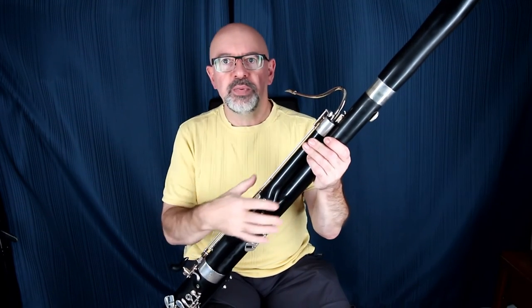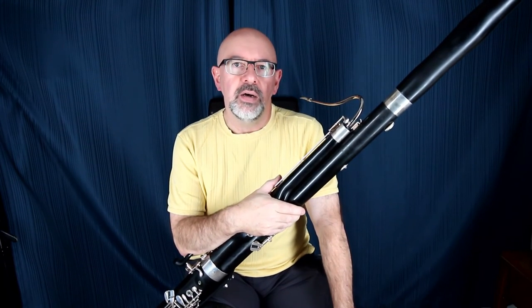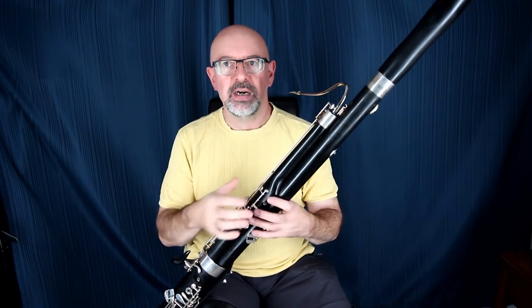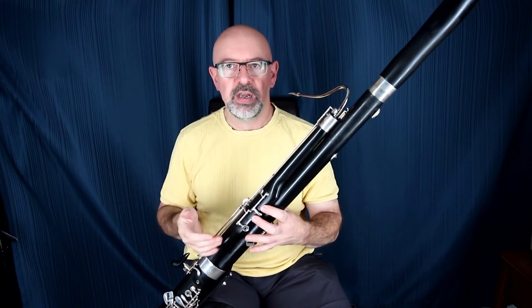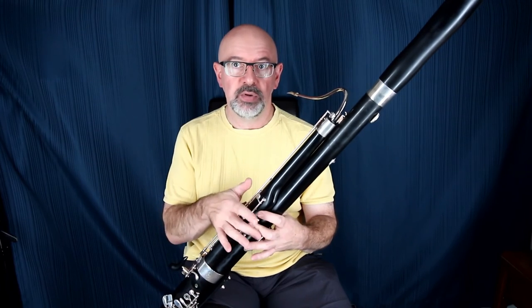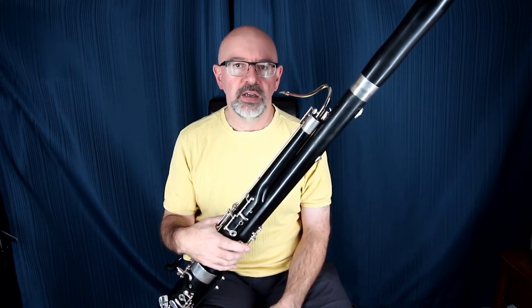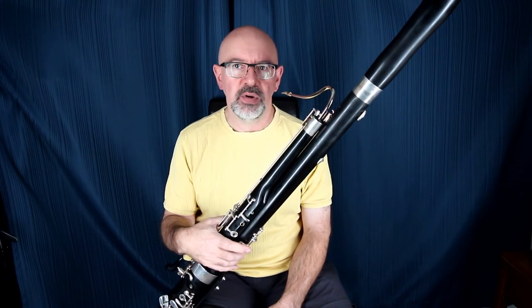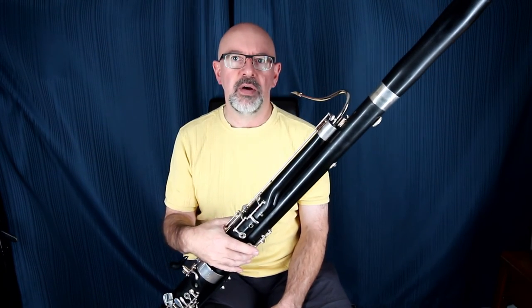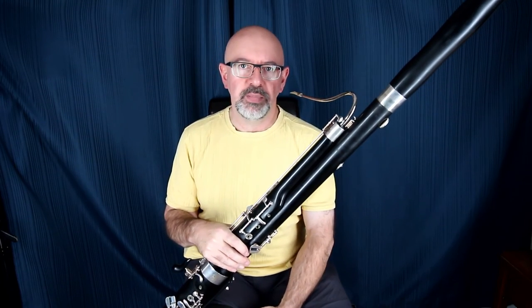I used to play on a Colert, which is an older Kohlert instrument — wooden, with a few other nice keys including a sliver key E-flat. That's another thing I'd like to put on this horn: a right-hand E-flat mechanism, which a sliver key would complement. It gives you a lot of different ways of getting to and from E-flats, because that can be one of the notoriously tricky notes. We'll be talking about some fingering details on the bassoon in further episodes.